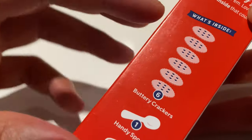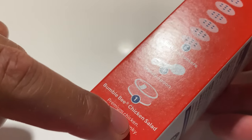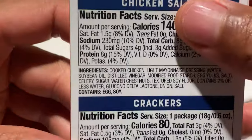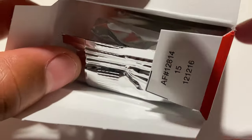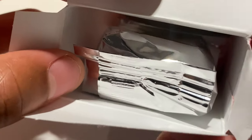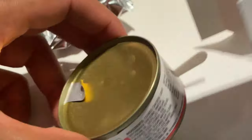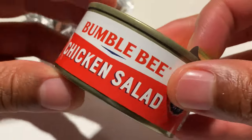So let's go ahead and open it up. This is what it has inside — the crackers, the spoon, and the can of Bumblebee Chicken Salad with the nutritional facts on the back. I'm going to pull it out. The first thing I have here is the crackers, and inside is the can of chicken salad.